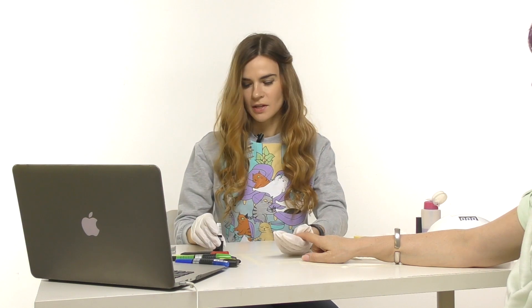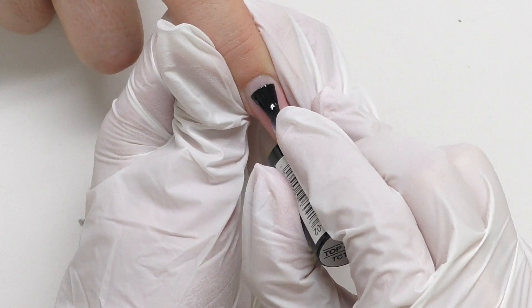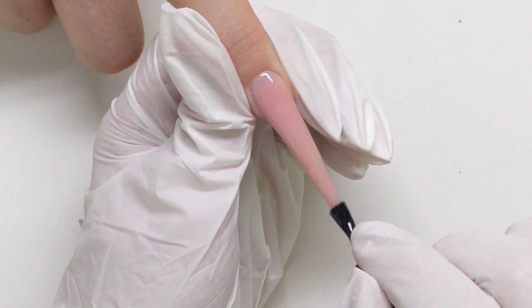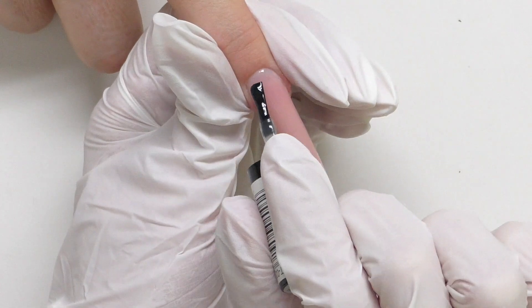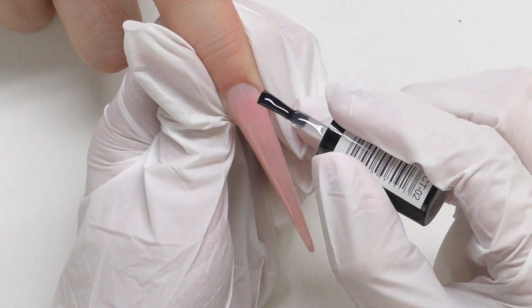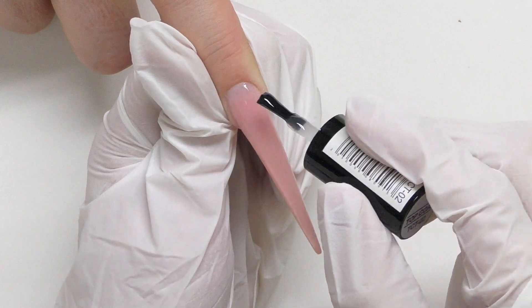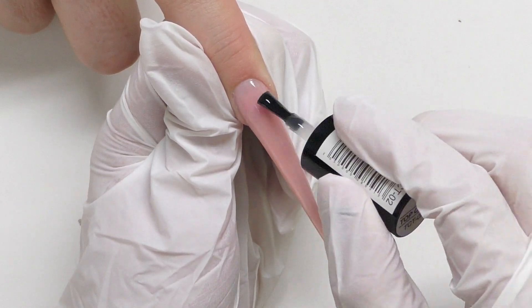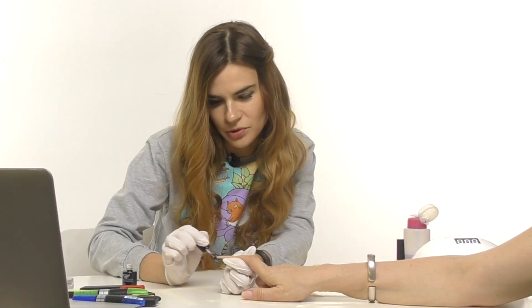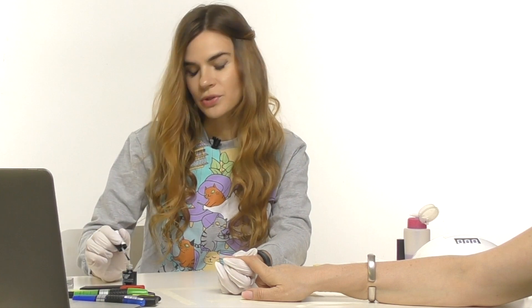We already have a nude background because that's the color I used. Unfortunately I don't have exactly the same top coat that Kirsten is using, so I'm going to apply another kind of top coat. When getting ready I watched many challenges like this, including one by Simply Nailogical — she said the key to success is having the exact products the person is using. I couldn't do that because I'd need to wait about six months to get them all delivered.